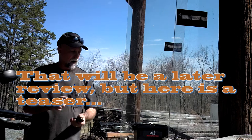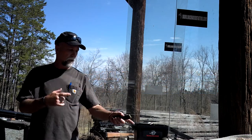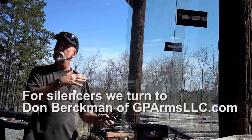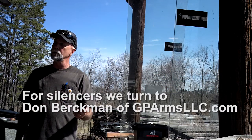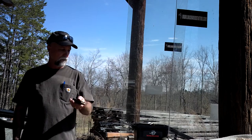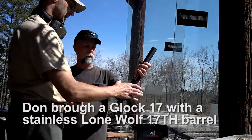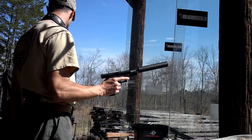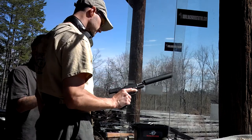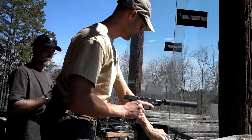The first six rounds are 124 grain — they are supersonic through the can, so they will make more noise. But after that, they'll be subsonics, and they will be a lot quieter. So am I at a point with this that I should put the ears on? The first round will make a louder pop, but it should not make your ears ring at all. We'll leave them off for now.